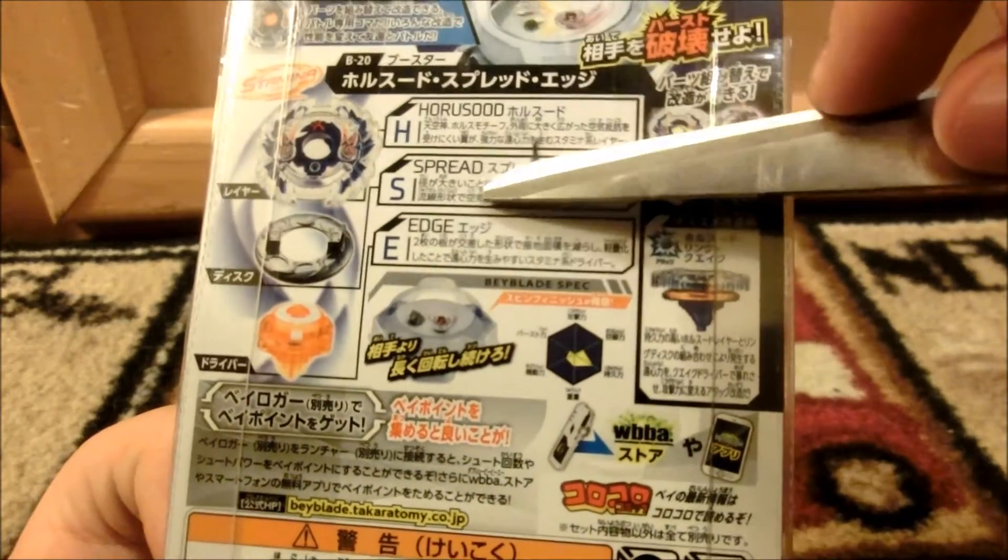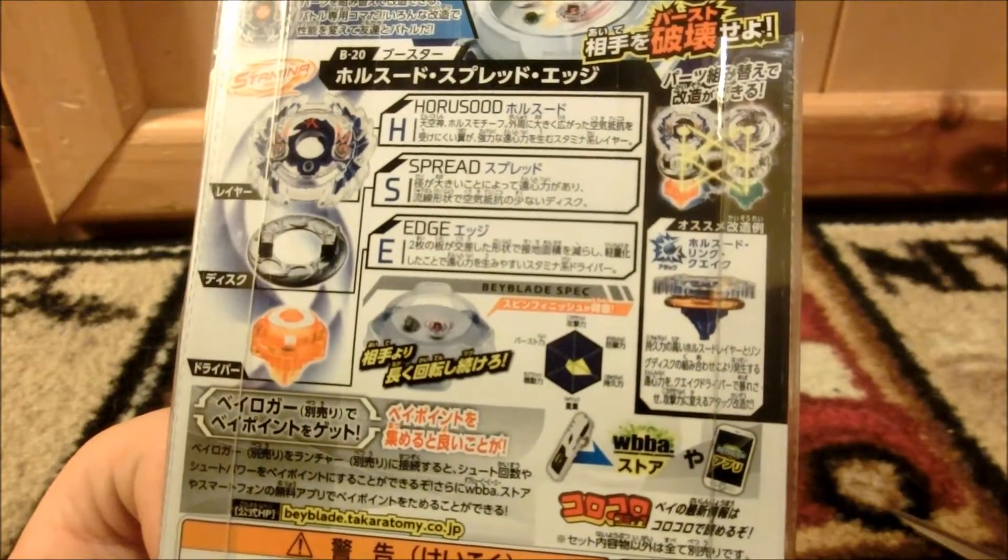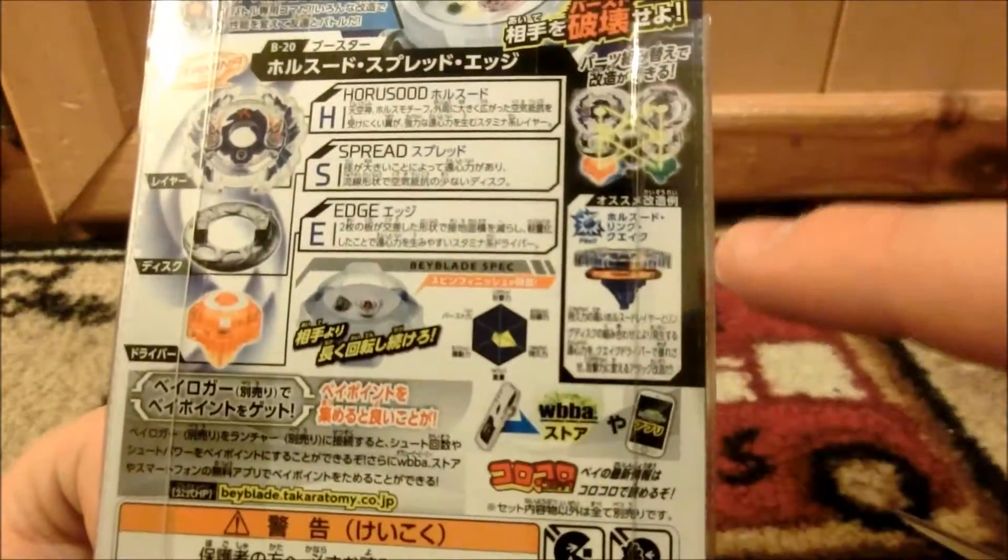So this is the Horusood top layer. Middle is Spread — or just Spread. And the bottom is the Edge. That's quite edgy there. Anyway, here is a suggested combo over there.